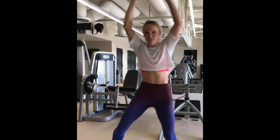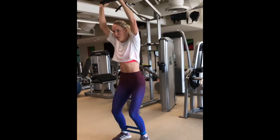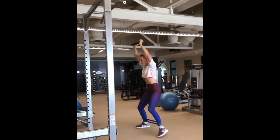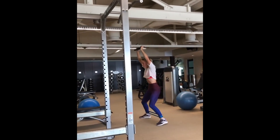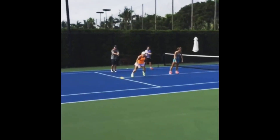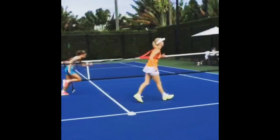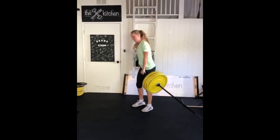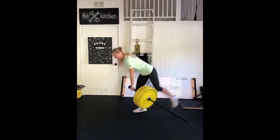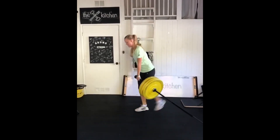These leg workouts play a crucial role in enhancing athletic performance, especially for athletes like Wozniacki who rely on explosive movement and quick footwork, and who has missed the game for quite some time. By adding resistance band exercises into her routine, Caroline is targeting specific muscles in her legs and hips while improving her balance and stability. The resistance bands add an extra challenge to her movement, making her muscles work harder and promoting strength, power and depth.